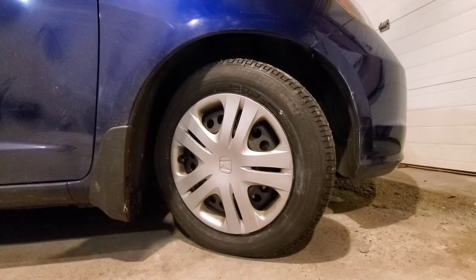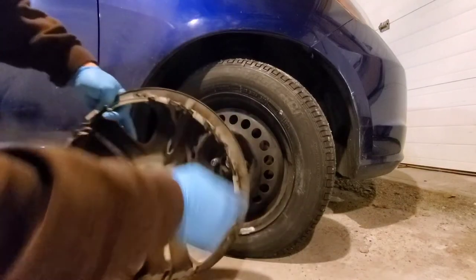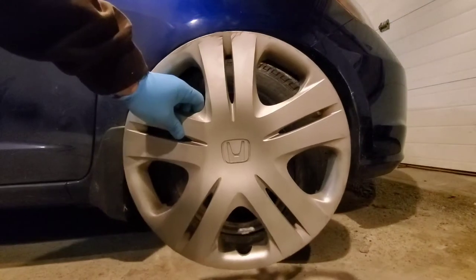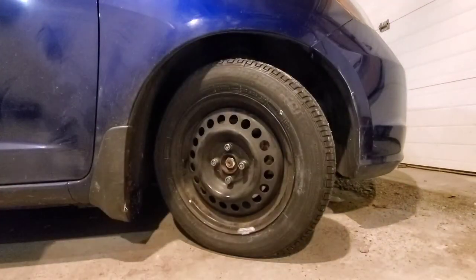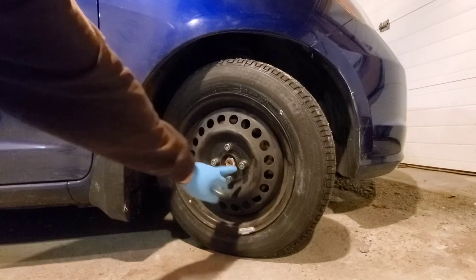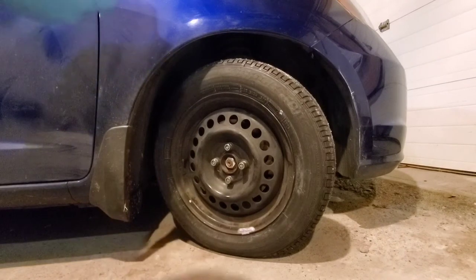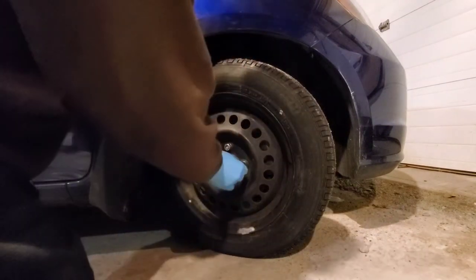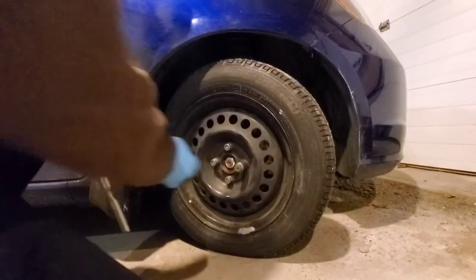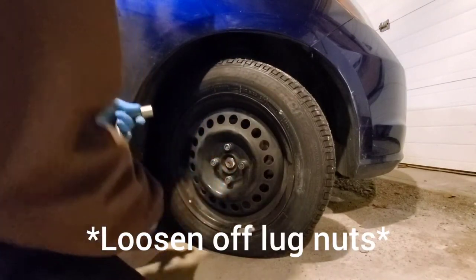First thing we're going to do is pull off the plastic cover — it just has a ring that snaps into the lip. These are steel wheels with a fashionable cover to make them look a bit better. This is the wheel lock nut and the rest are typical lug nuts. When you loosen off your lug nuts, do it in a star pattern — don't do it in a circular direction.